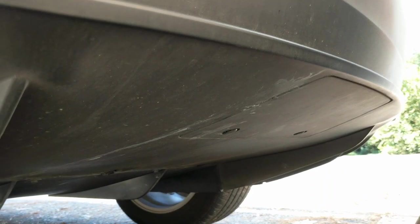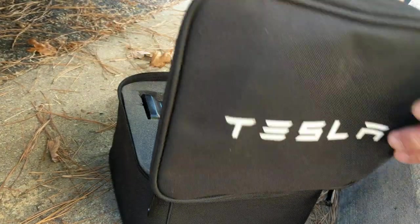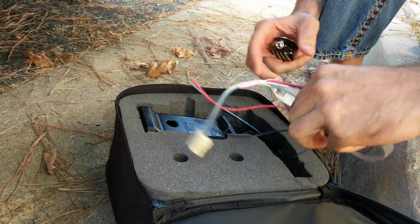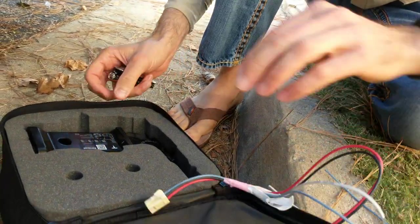This is what Tesla gives you — it's in a nice little package. This is if you got the towing package on the Model X, which I did. They give you a nice wiring harness for when you want to hook up a trailer. I'm not going to hook up a trailer.